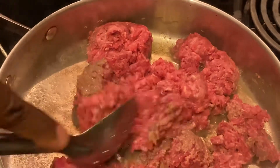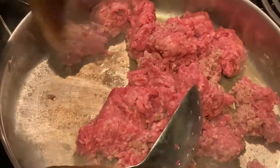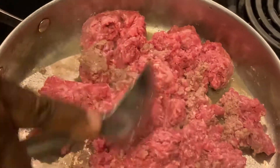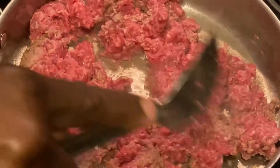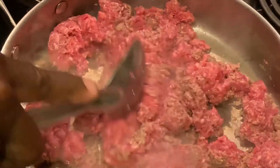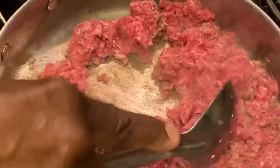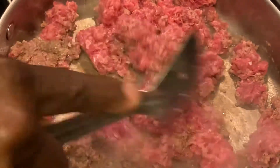Turn the heat up high. You don't have to put any oil in here because the beef will make plenty. We're going to chop this up a little bit - it's 80/20 ground beef. I'll let you know what I'm putting in as I go, all the spices and ingredients. All we need to do right now is get this browned.